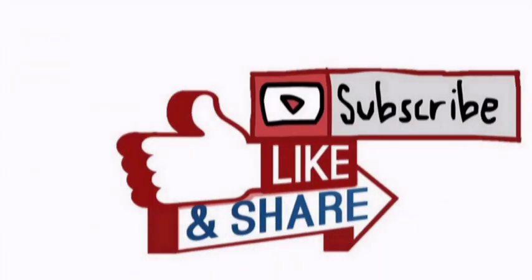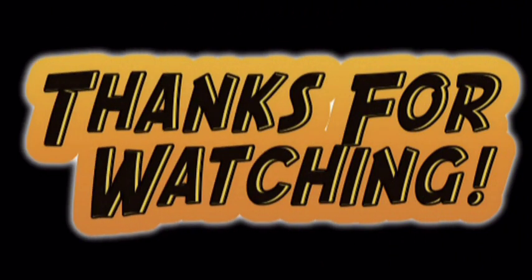If you like this video, give a thumbs up, share and subscribe. Thank you so much for watching. Happy shopping!